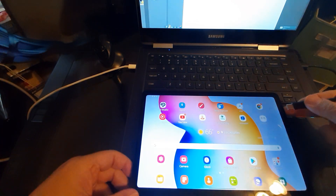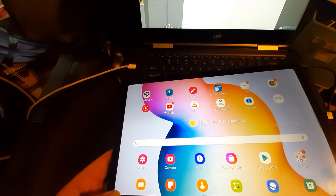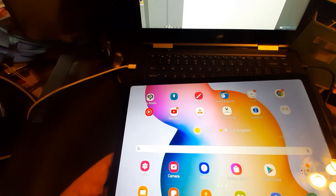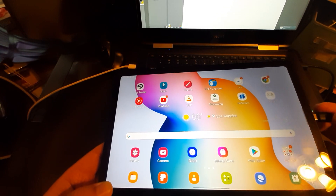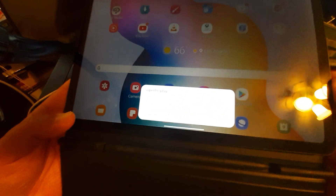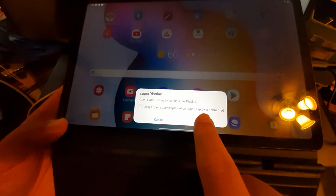You can also do it through Wi-Fi, but my Wi-Fi isn't great — my router is acting weird — so I'm going to do it through USB. I have the Windows driver installed on the laptop already and I have the app here. I don't have to actually launch it; I just connect the cable and it automatically recognizes the connection and asks if you want to proceed.